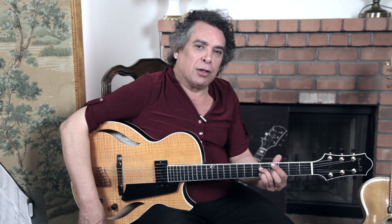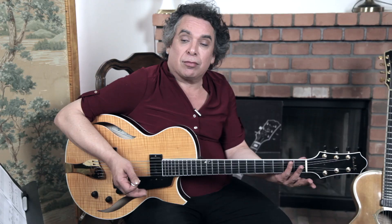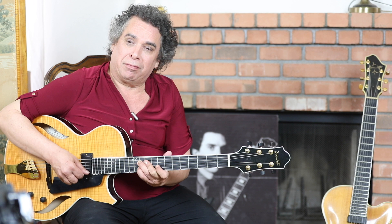Just working your way through a tune that you already know can teach you a lot about fingering options and harmony in general, and how to make a melody sound a little better by adding just one note to it. We've got the old standard 'Out of Nowhere' — stated with, and enhanced by, full chords.